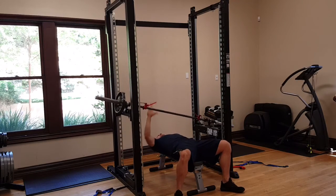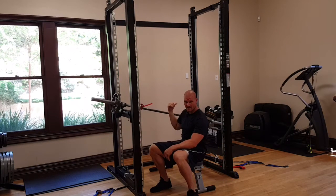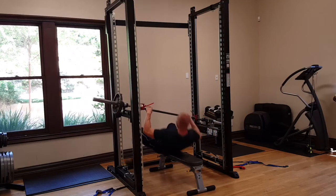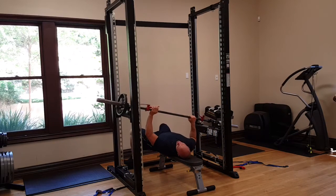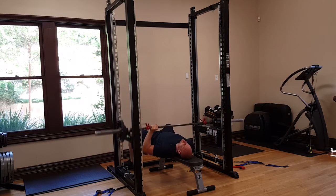If you get stuck, use the brakes. To switch sides, there's no need to reload the weight on the other side. All you do is flip 360 degrees and position yourself under the bar, and now you're able to work the other side.